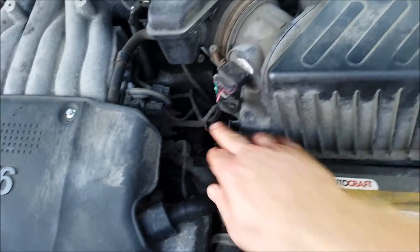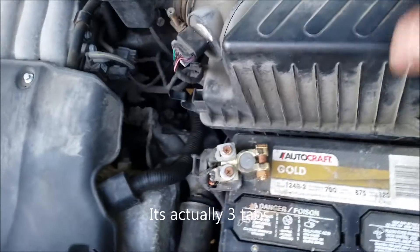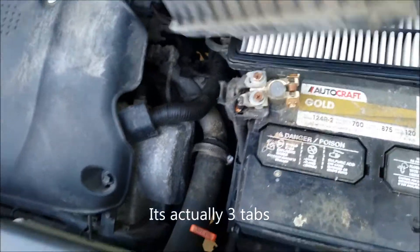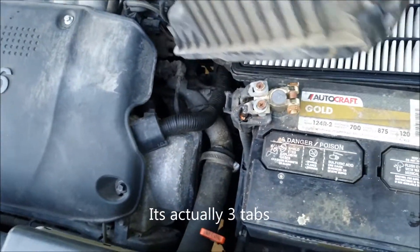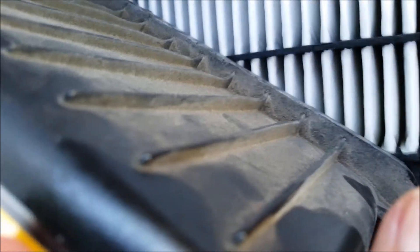In my situation, all I've got to do is unlatch these two tabs and pull the air filter out. One of the effects of having a dirty air filter is reduced fuel economy, and your engine could potentially misfire. The check engine light can also come on if it's really bad.